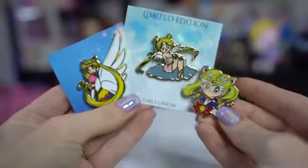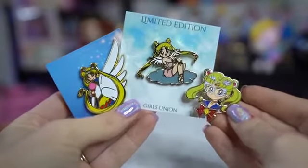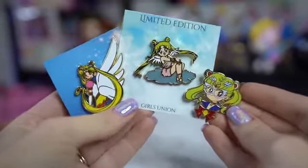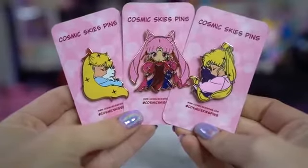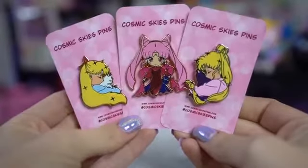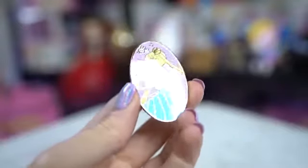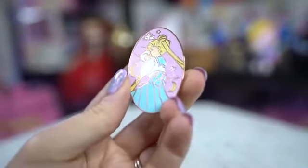These two pins are from Girls Union on Twitter. They usually take licensed art and put it on pins — this one is art from the 90s. Both of these pins are adorable and I would love to see the angel pin done in every single Sailor Senshi. Cosmic Skies pins are the next ones — you can also find this seller on Instagram. She made some really cute pins of Usagi and Minako, both with Artemis and Luna, sleeping in their PJs. I also got a Chibi Black Lady as well. EJ Pins made this adorable sleeping Usagi on a rose gold medal — it looks like Usagi is sleeping on her own bedspread. I just love the rose gold, it makes the pin look so cute and super modern.